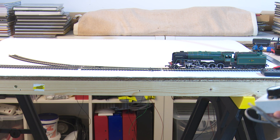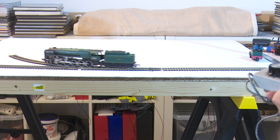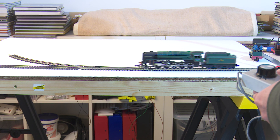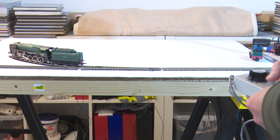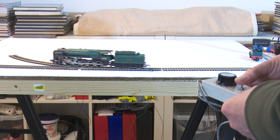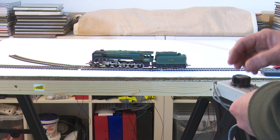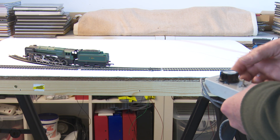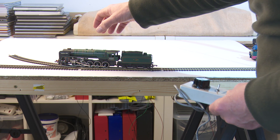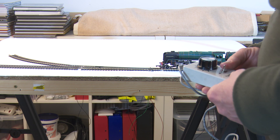Now I'll swap it over and put the Insulfrog point in place of the Electrofrog point. Here we are again in exactly the same configuration — the Evening Star is back on the track, except this is with the Insulfrog point. At a reasonable speed it gets across the point reasonably well given its age, and obviously that ring-field motor is not the most reliable thing. But it does get stuck occasionally, because of the conductivity of the Insulfrog point — invariably it gets stuck by the frog. And if I slow it down, the problem gets worse.